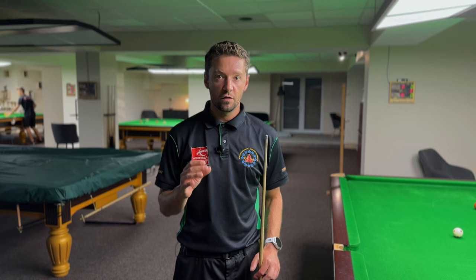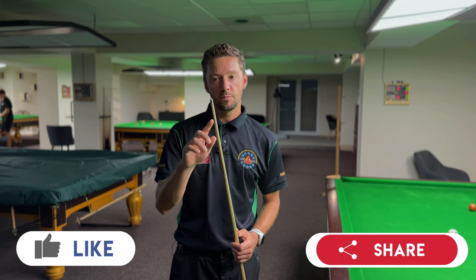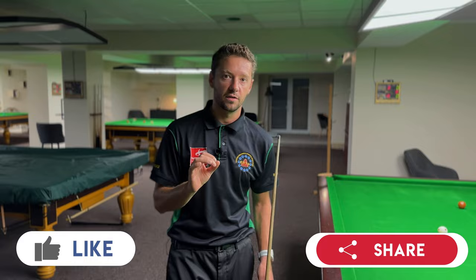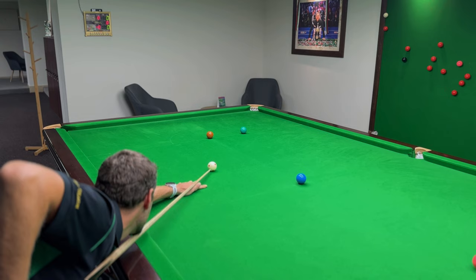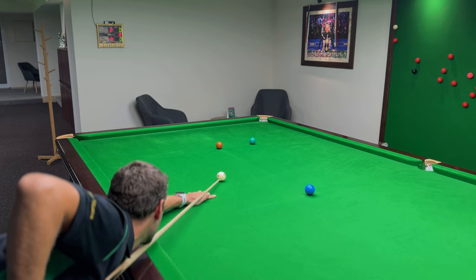Here is a slightly off-straight shot on the green. What I'm going to look at when down on the shot is whether my cue points just a millimeter to the right of the center of the green. I do my feathers, the cue ball is in the middle, and I see that my cue points just a millimeter to the right of the middle of the green.